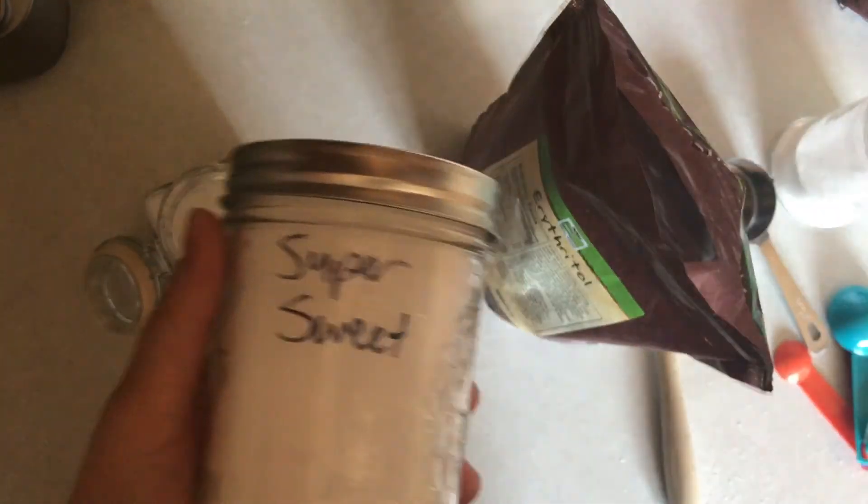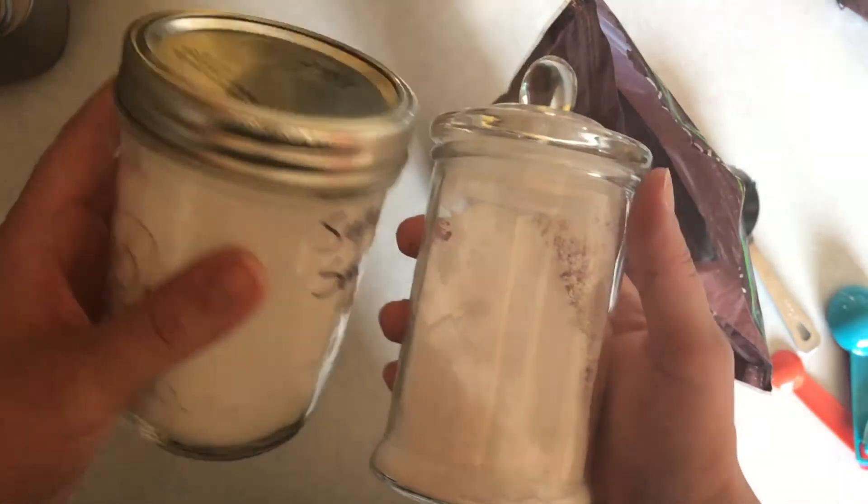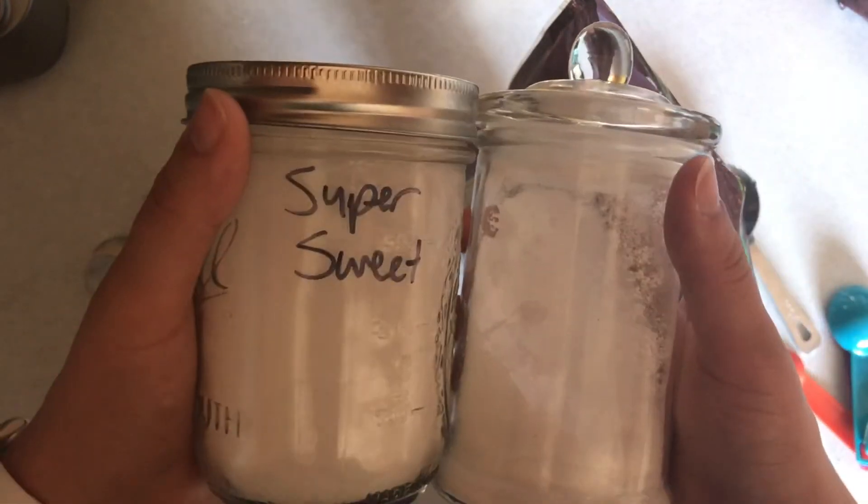I like to have both Super Sweet and Gentle Sweet on hand to use in Trim Healthy Mama recipes. I encourage you to look for Trim Healthy Mama sweeteners in your local stores or on Amazon and compare prices to buying them straight from the Trim Healthy Mama store. I find that unless there's a big sale and I have a large order, it makes more sense for me to buy from Amazon since I already pay for Amazon Prime. Do your research and have a sweet day!